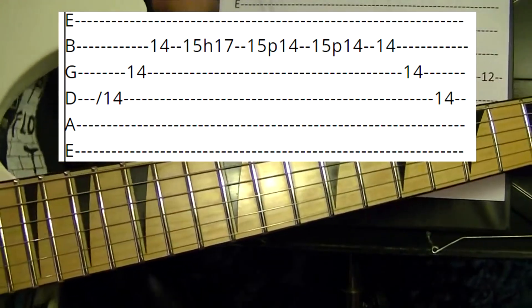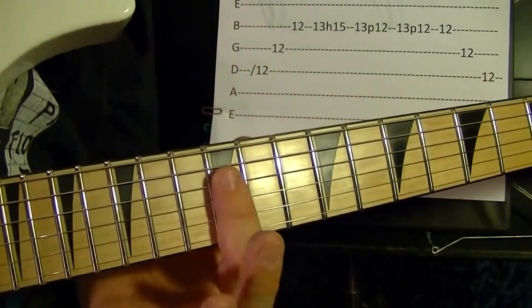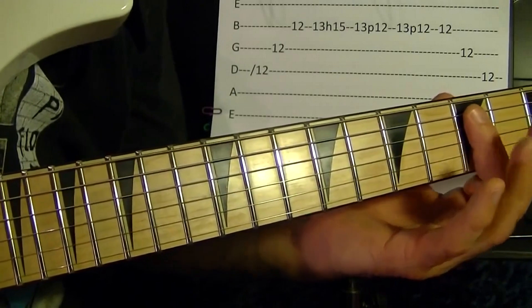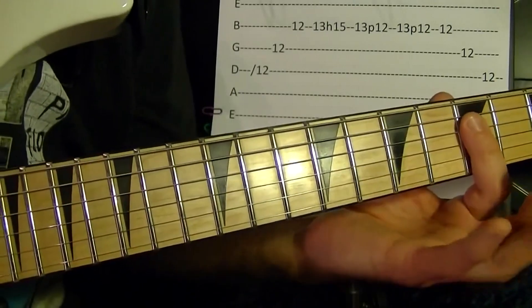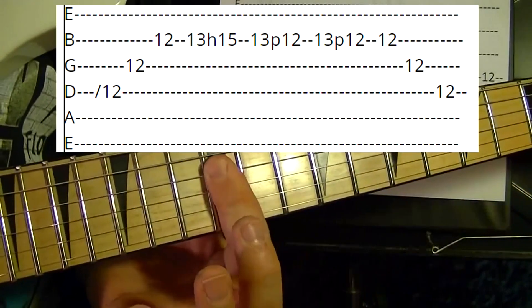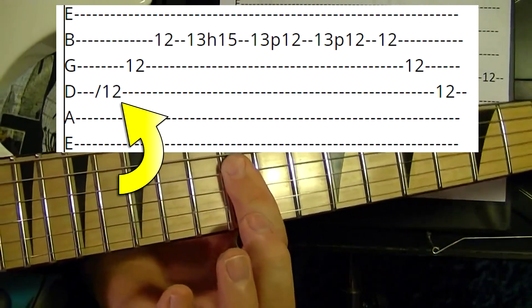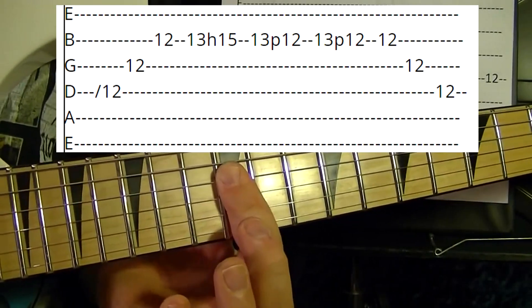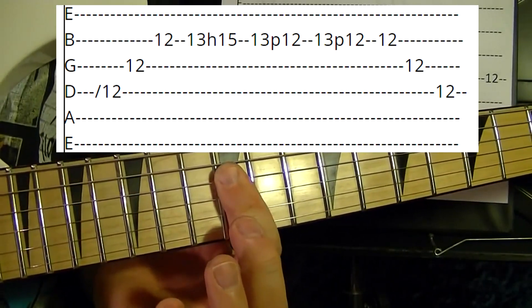The next riff is the exact same thing but starting at the 12th fret. Fourth, third, and second strings — slide up to play the fourth string up to the 12th fret. Then play the third string, second string, 12th fret.